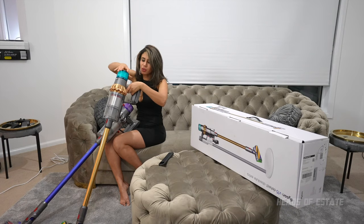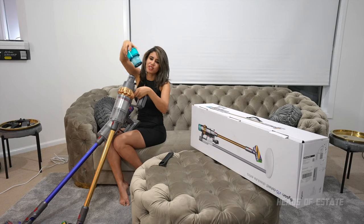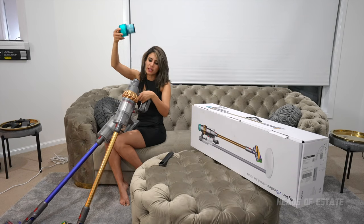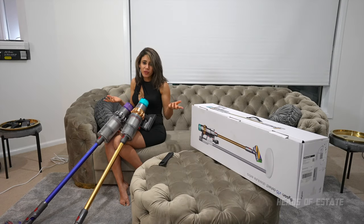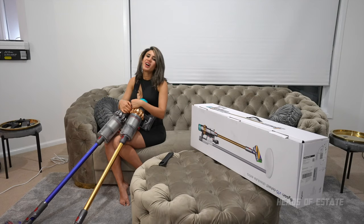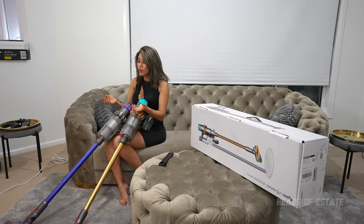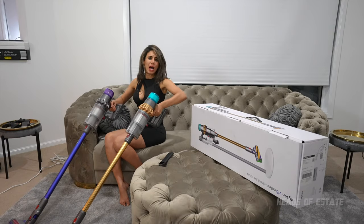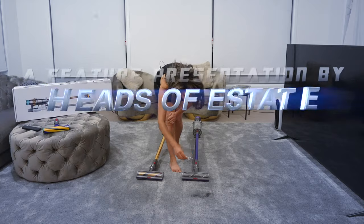The filter is also washable — like all Dyson filters, you just run it under the tap, leave it outside in the sun for a couple of hours, and pop it back in. Gone are the days where you had to buy a new filter. I hope you found that video useful — let me know what you're using at the moment and whether you think the V15 is worth it, or whether you're sticking with a V11 or even a V6. Let me know in the comments below!